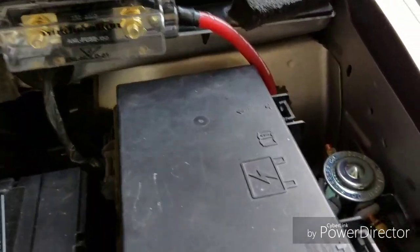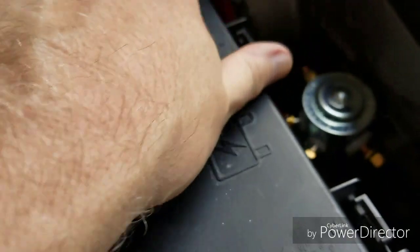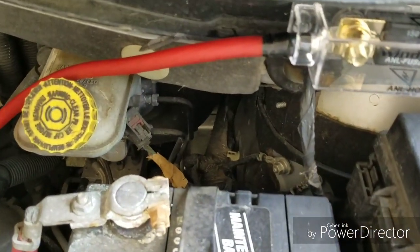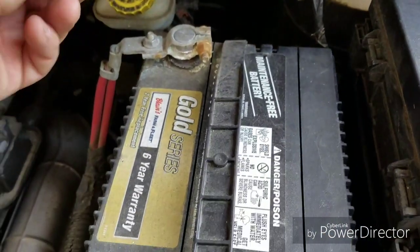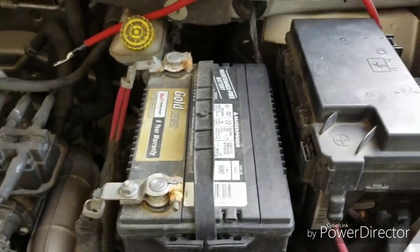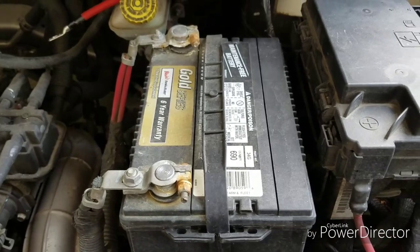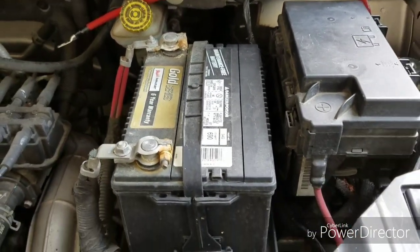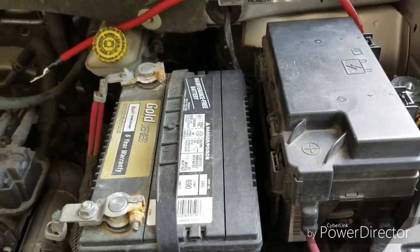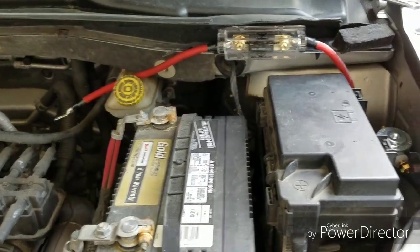Alright, this is my progress so far. Got the relay mounted, got a power wire going through the fuse and out the fuse. This will eventually attach to the positive side of the car battery — I'm not going to do it now. When I do start that, I'm going to take the negative off first so I don't electrocute myself. I think I'm going to stop for today and finish up tomorrow or the next day when it's cooler.